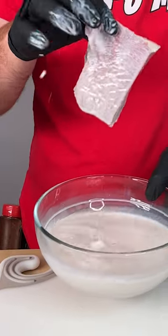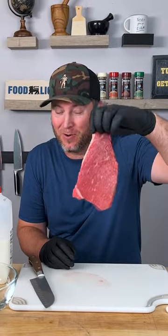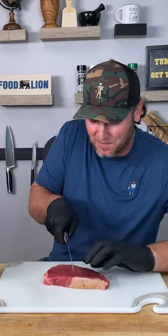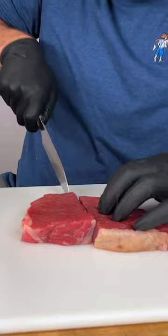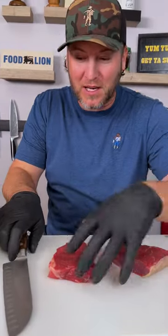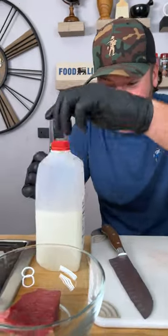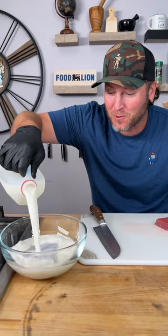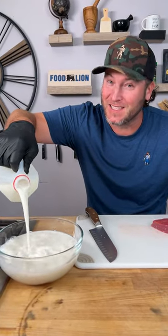I wanted to try the milk marinated bottom round — the cheapest cut on the cow. So instead of just marinating the whole thing, we're going to do a side-by-side comparison. I'm going to cut this in half, put one half in the fridge until tomorrow, and marinate the other in milk for 24 hours. We'll see you tomorrow and find out if that makes a tender steak.